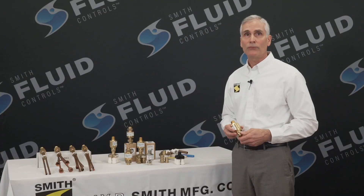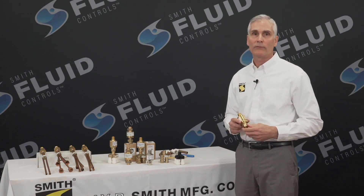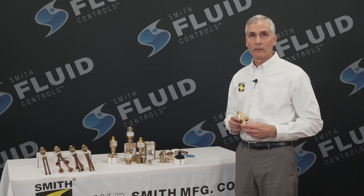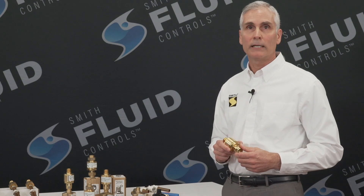That wraps it up. Thank you for your time. You can learn more about these and other J.R. Smith fluid control products at our website, www.jrsmith.com. Thank you for your time and have a great day.